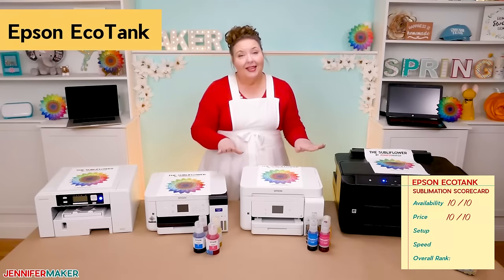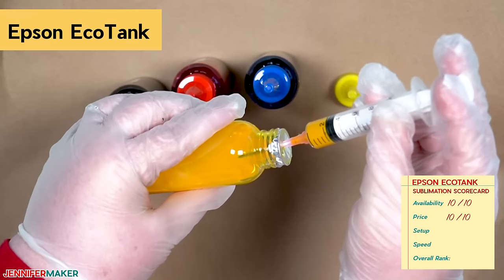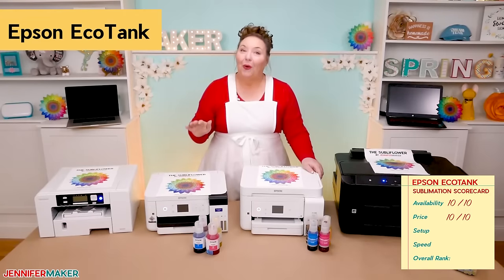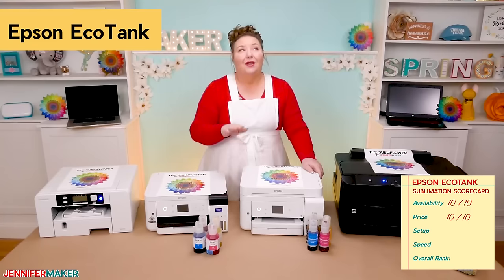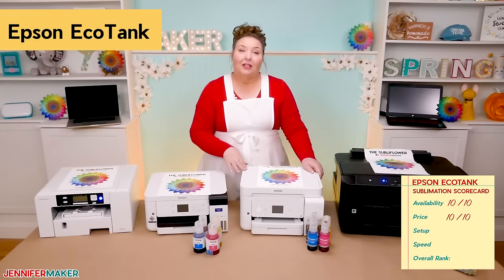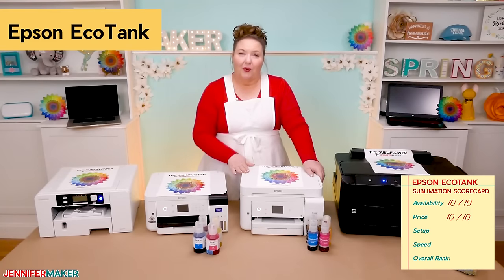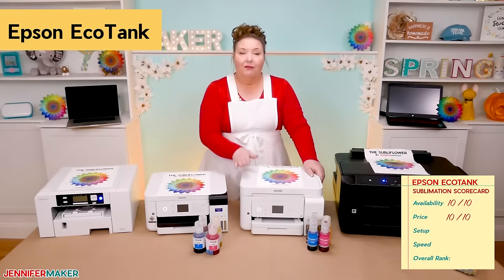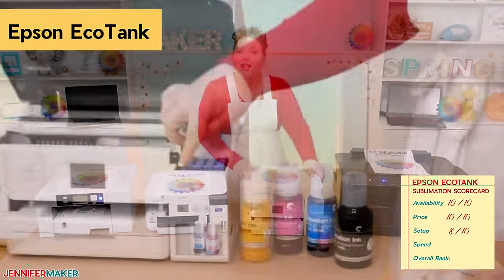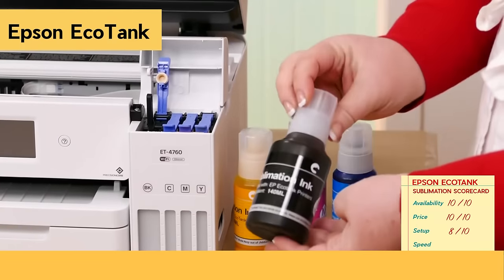Setup on the EcoTank was surprisingly easy if you use the autofill bottles that are now available. If you use the bottles of ink that require a syringe, setup is tedious and messy. I will only be recommending that you set up the EcoTank with the autofill bottles of ink, which are widely available on Amazon. I did need to download a special printer profile to get vibrant colors, but it was easy to find for my ink and only took a few extra minutes. I rate the EcoTank an 8 out of 10 for setup. You can watch my full setup video at jennifermaker.com/Epson-EcoTank-setup.